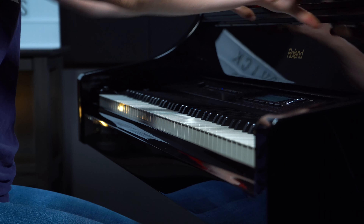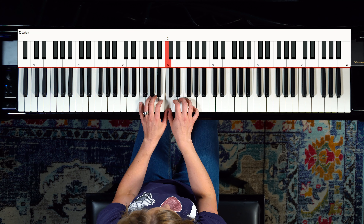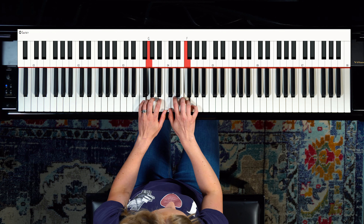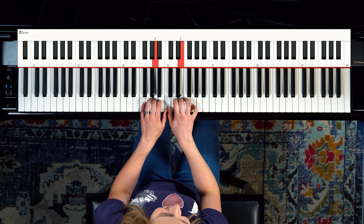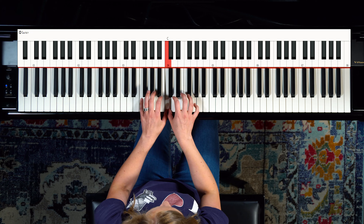So let's move to the keyboard. On the keys, let's do the same thing — start on the keys with our thumbs on middle C, keeping them curved as you play. When you play the note, just relax. Let the tension melt away. That will help build your finger strength.